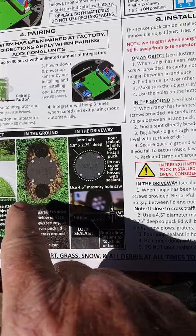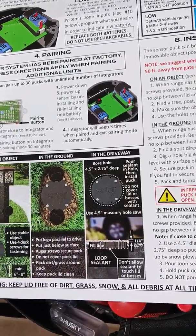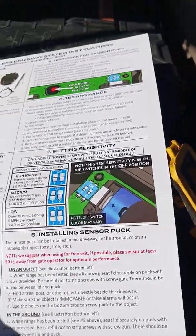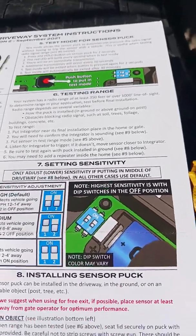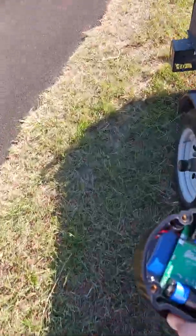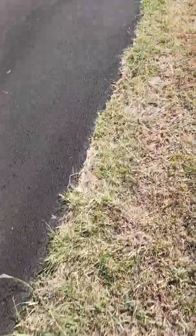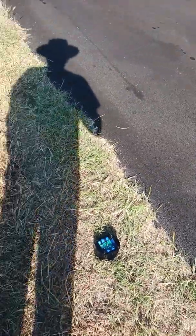The hole should be two and three quarter inches deep, then fill it with loop sealant. Since this is my first time, I'm going to put it in the dirt because I don't know if I'll have to pull it back out later or not. Anyway, I'm going to test the range and see how it goes, so let's give it a try.